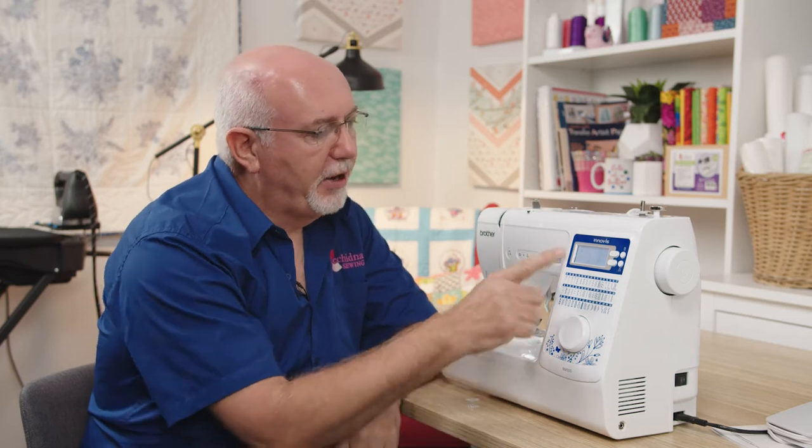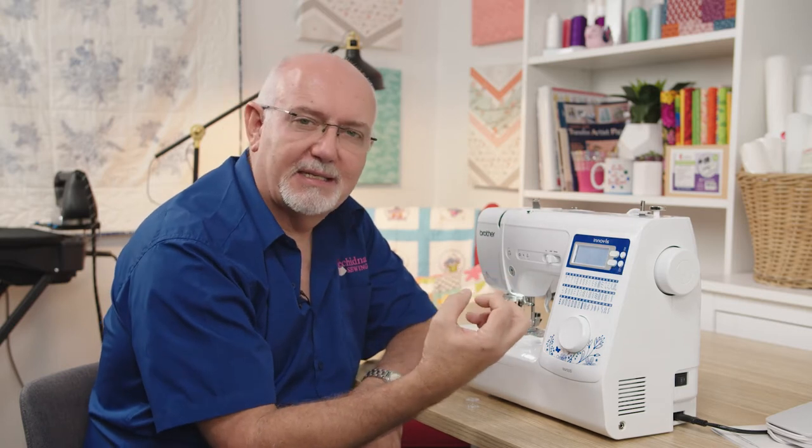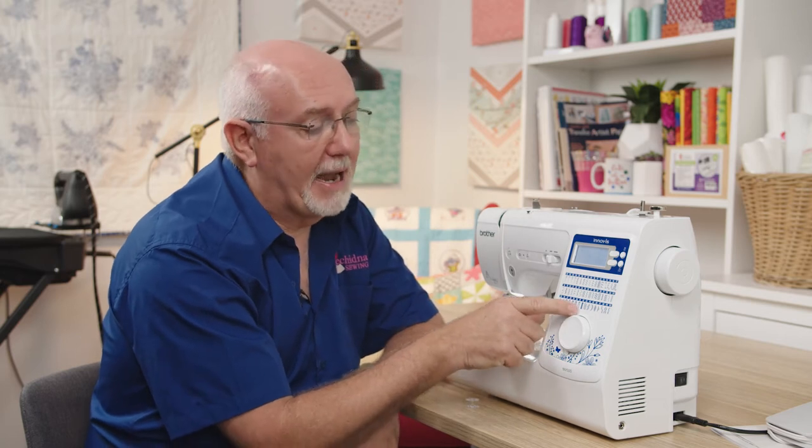Looking at the machine itself, the first thing you'll notice is it's a very attractive looking machine. It has a good range of stitches — it's a 50-stitch machine giving you pretty much everything you need: straight stitch, zigzag, standard utility stitches, elastic stitches, stretch stitches, a couple of quilting stitches, five one-step automatic buttonholes, an automatic darning stitch, and it's a great machine for sewing on buttons.